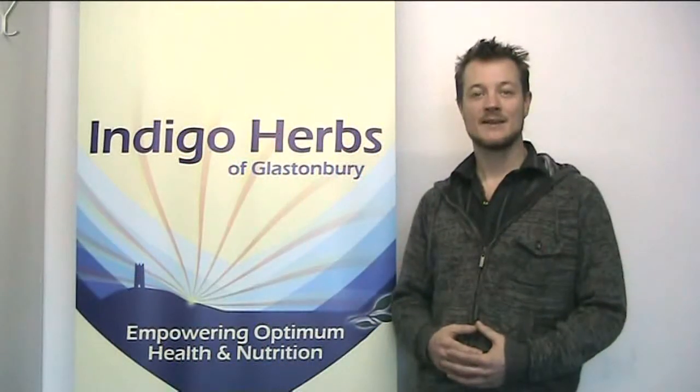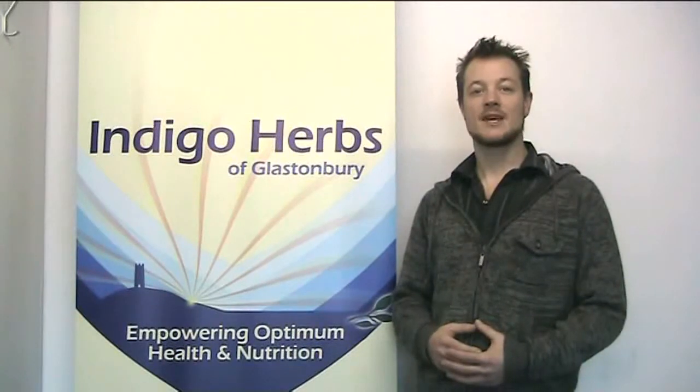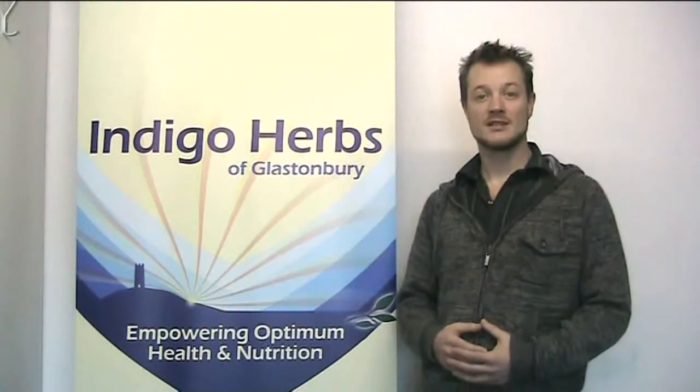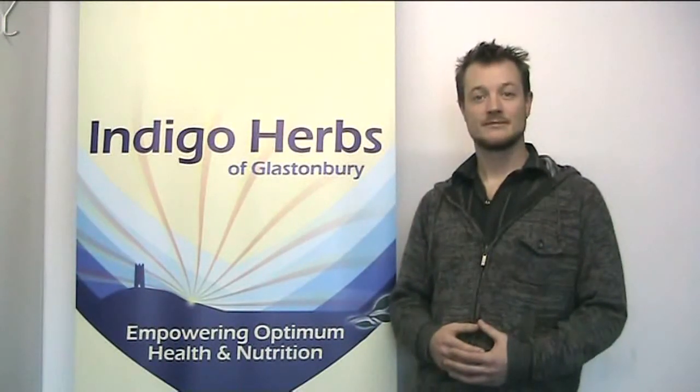Hi, I'm Michael Handy and you're watching Indigo Herbs TV. This is part five of a five-part series of interviews with David Ash, nutritionist and author of Love Your Liver. Enjoy.